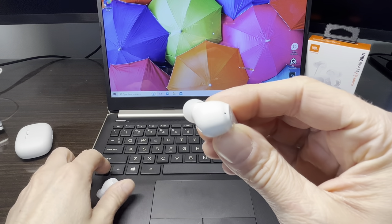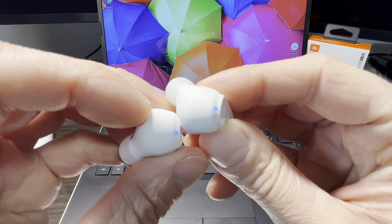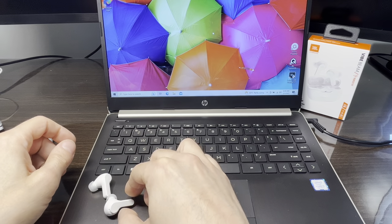That means the earbuds are now in Bluetooth pairing mode. We're going to check on the other earbud that it's doing the same thing as well, and with that we can put our earbuds to the side.